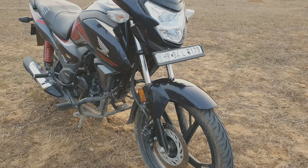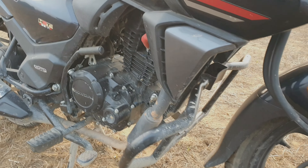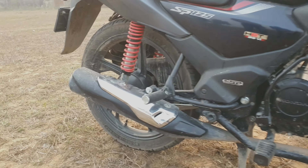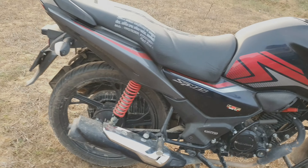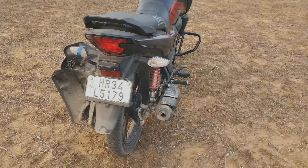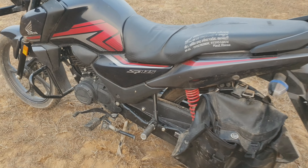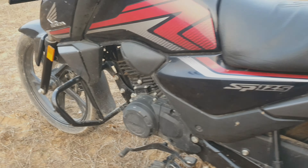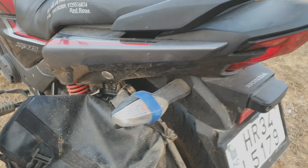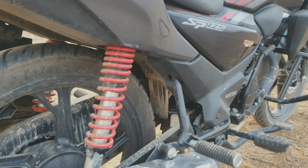Now talking about power — this engine produces 10.8 bhp. Ground clearance is 160 mm. The fuel tank is 10.5 liters, and the average mileage will be around 50 to 55 km/l. The main thing is the price — total on-road it is 22,000 rupiah. Thank you so much for watching.